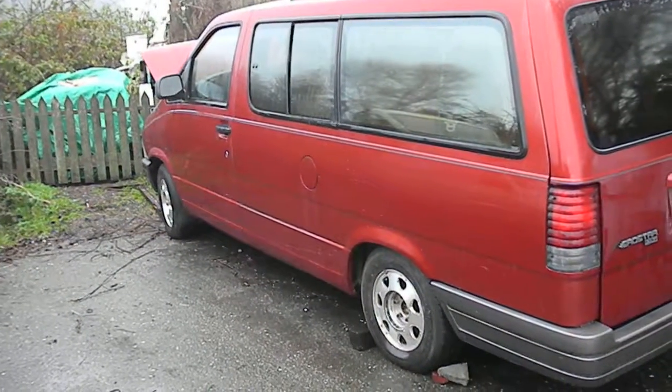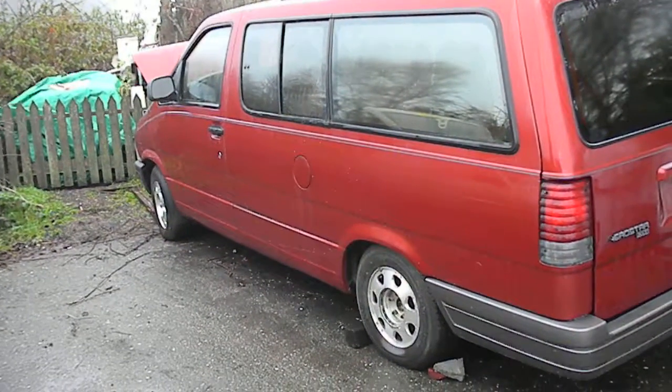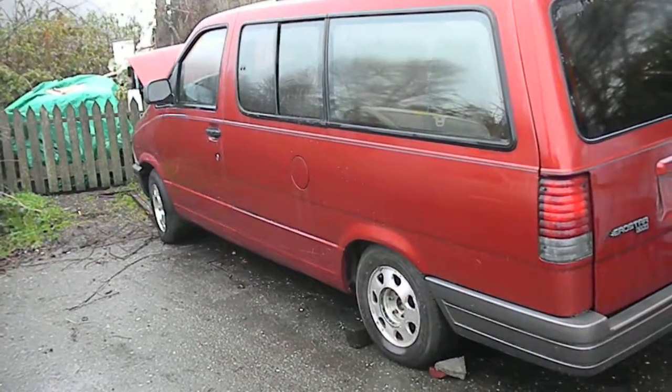Here's a 97 Ford Aerostar. It's got some transmission issues. It starts up and runs fine. It's got a good body. I'm actually going to put it on eBay — it runs pretty good.